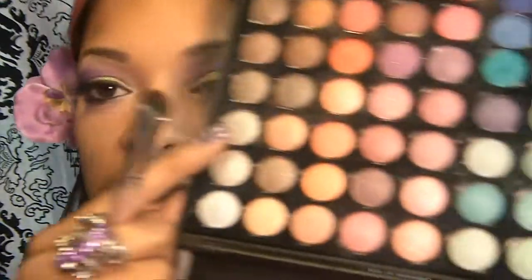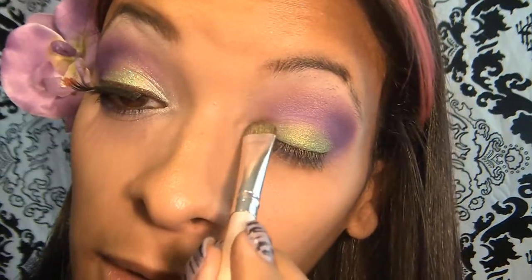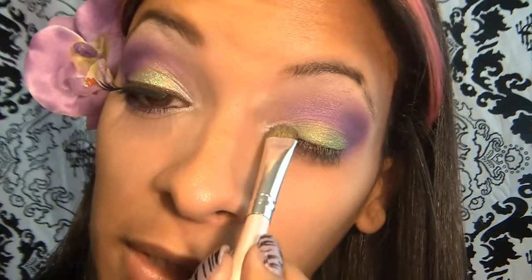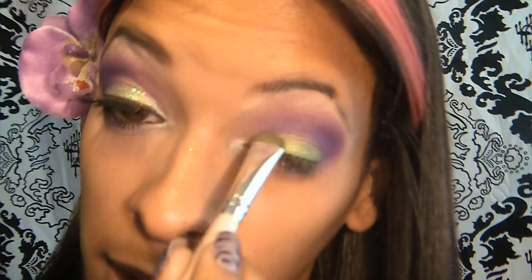So the next color I'm going to be using from the 88 shimmer palette again is this one color right here, which is a silvery color. You can also use a silver from the 120 palette, but these are just my favorite silvers — and one of my favorite lime greens too. I'm going to go ahead and apply that into the inner corner and down here into the lower lash line.